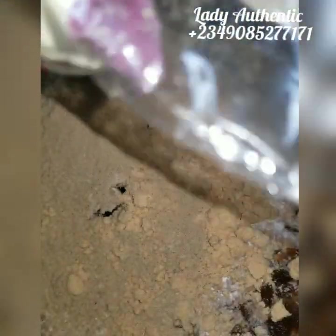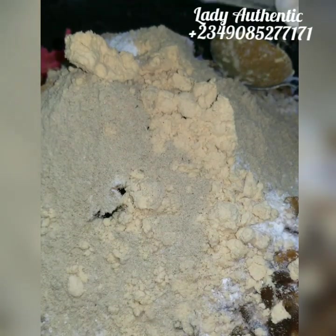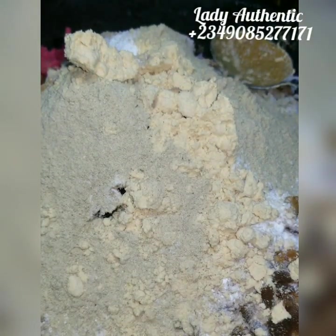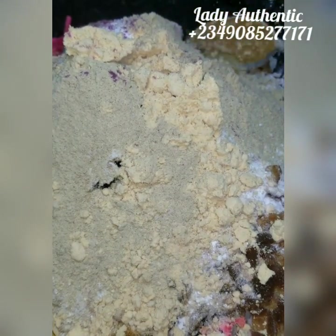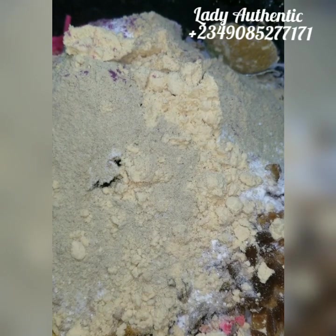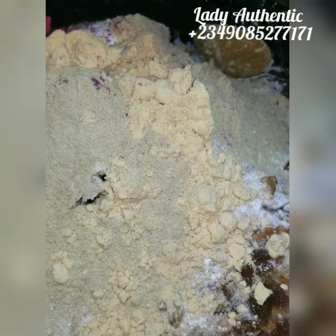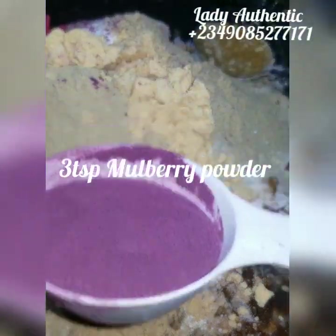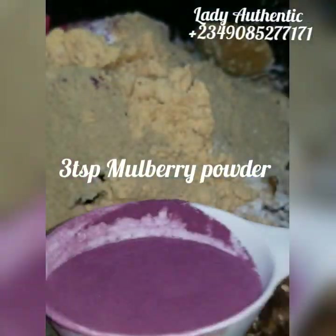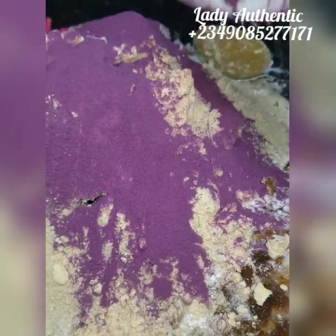The last powder I'll be adding is my mulberry powder. I always keep my mulberry powder sealed because it oxidizes when it comes into contact with air. I'm going to add three tablespoons — I'm using my one-quarter cup since it's clean; a quarter cup is about four tablespoons, so I'm not filling it all the way. When you have mulberry powder, make sure you don't buy too much because once it starts to spoil it just gets so hard you can't use it.